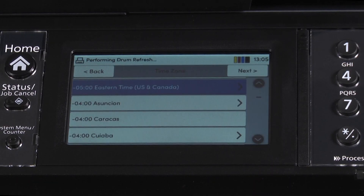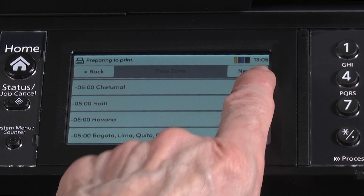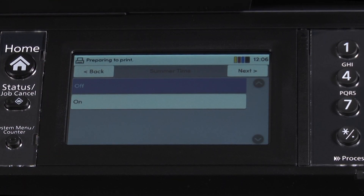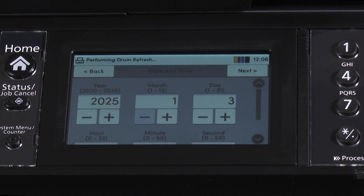The screen will show the time zones available. Scroll up or down to find the time zone where your machine will be located. In this example, we will find and select Central Time US and Canada. The next screen will ask do we want summer time on or off — we will select on. This will set the machine to areas that use daylight savings time.